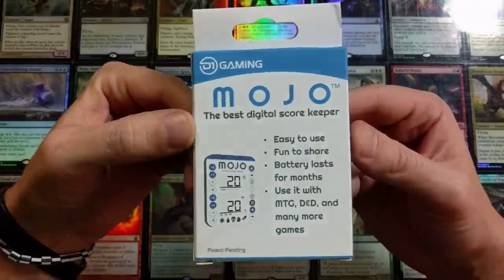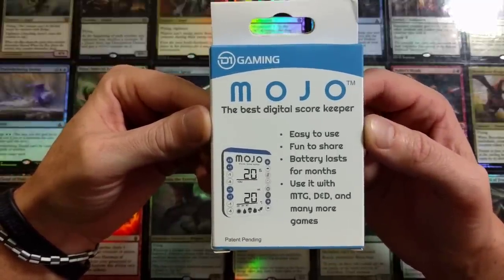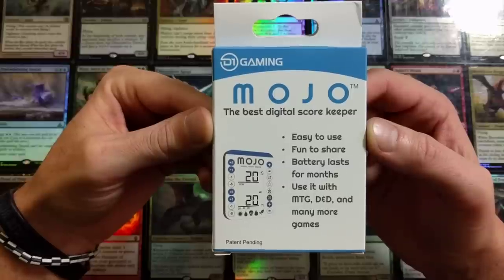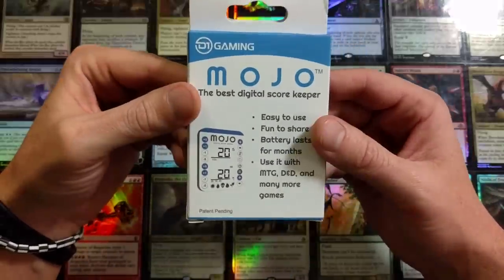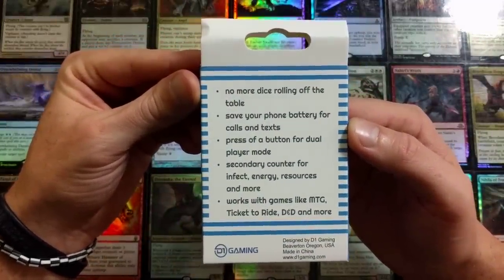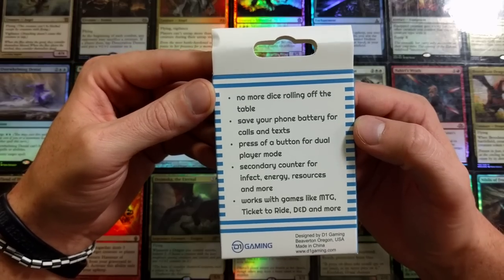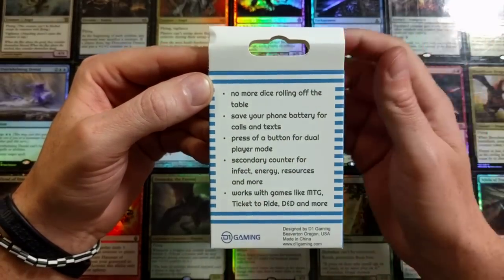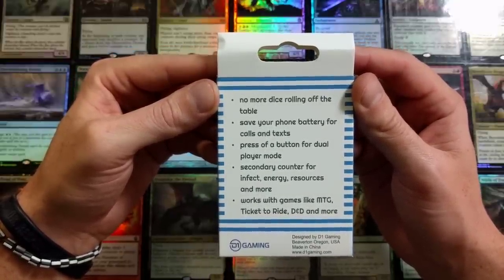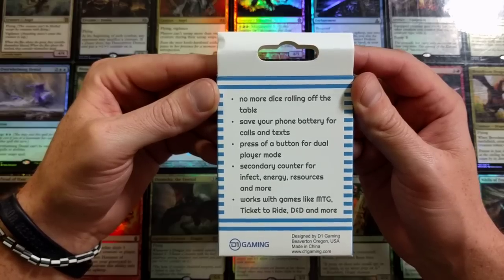So here's what you get - it is the D1 Gaming Mojo. It's claiming to be the best digital scorekeeper. It's also claiming easy to use, fun to share, battery lasts for months. Use it with MTG, D&D, and many more games. No more dice rolling off the table, save your phone battery for calls and texts. Press of a button for dual player mode, secondary counter for infect, energy, resources, and more. Works with games like MTG, Ticket to Ride, D&D, and more.